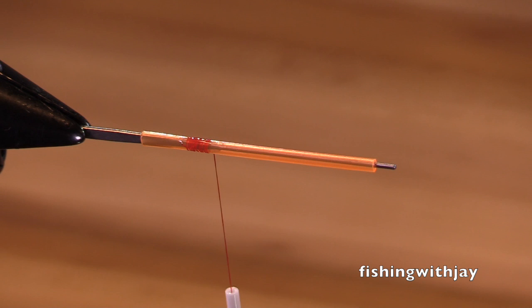The first thing I'm going to do is put on a tail. Now this fly is a version — it's kind of a cross between a polar shrimp and a boss. These are both old-time traditional flies that have been effective for 70 years fishing for winter steelhead. Guess what? They still work.